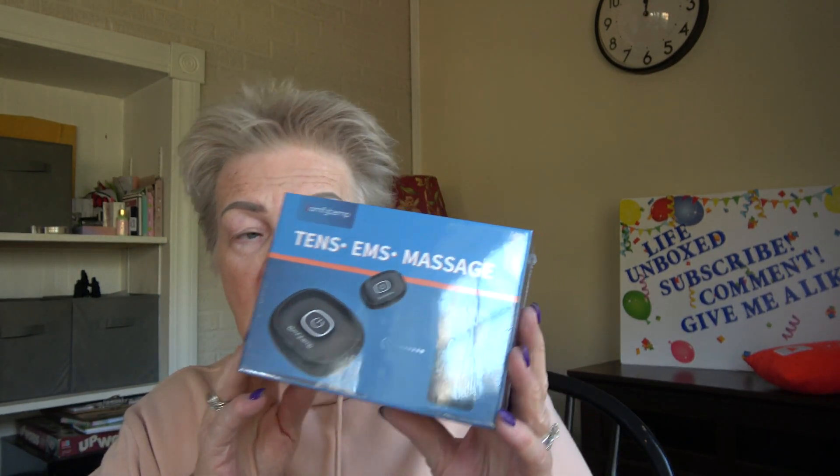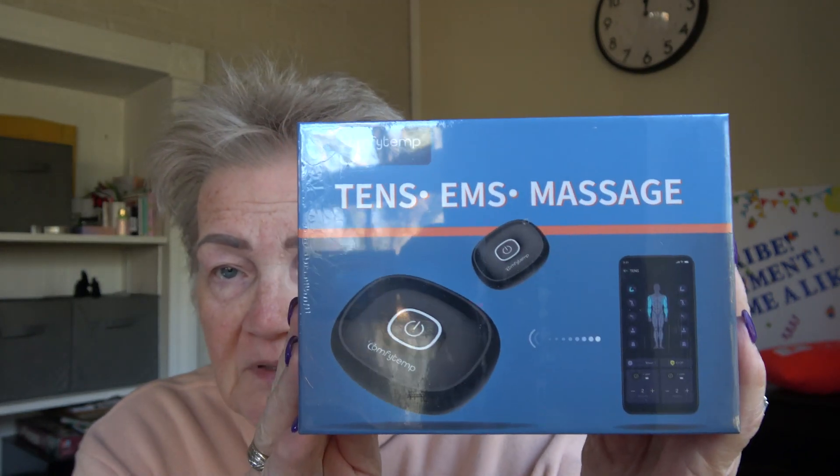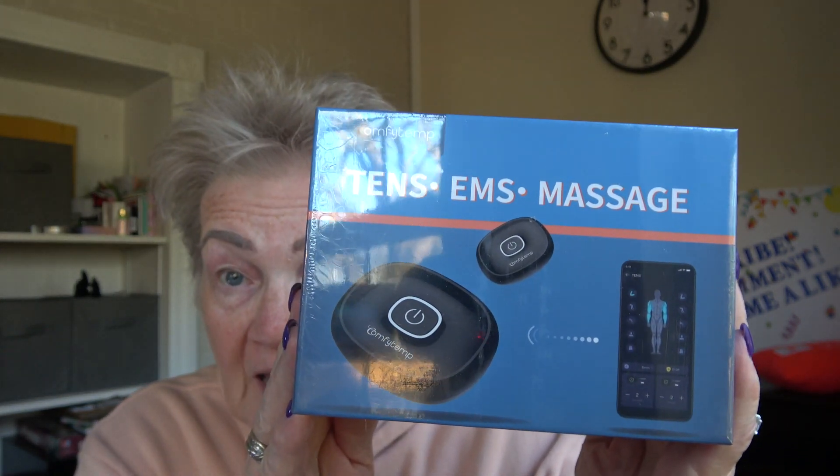Hey everybody, it's Marion from Life Unbox. It's been a while since I did a video, but I'm going to do a video on this TENS unit today. This is a different one that I got before. I don't think you have to plug anything in — I haven't opened it up yet — but this is what it looks like, and I'll be doing a review on this today.